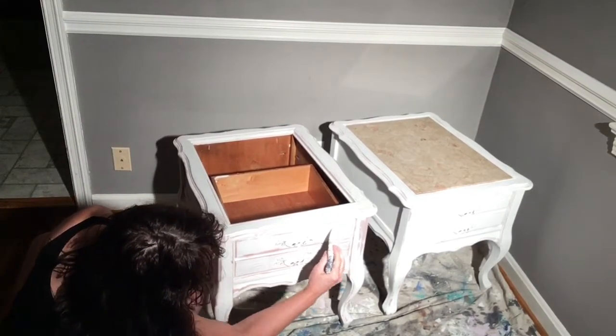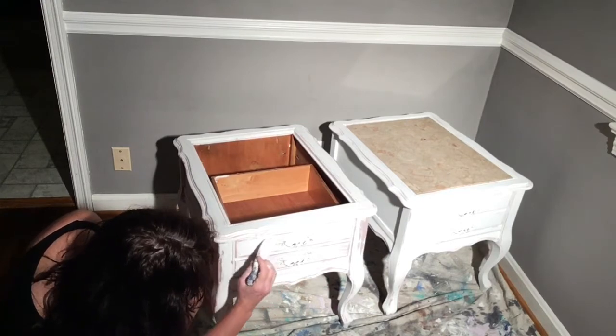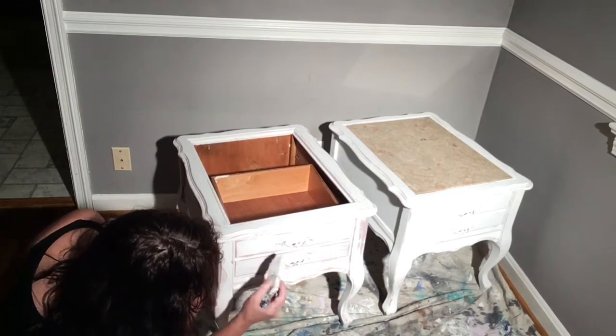There really aren't a lot of rules for distressing, so it's kind of like — do it how you want it.